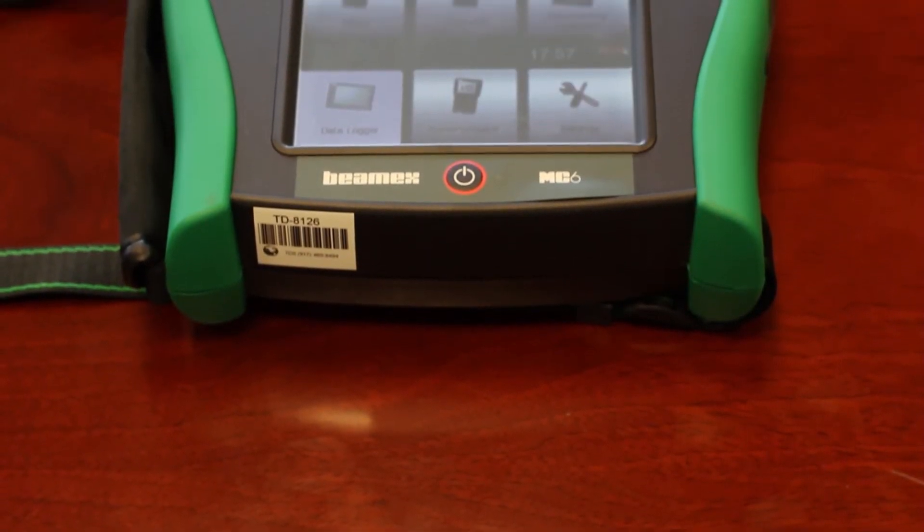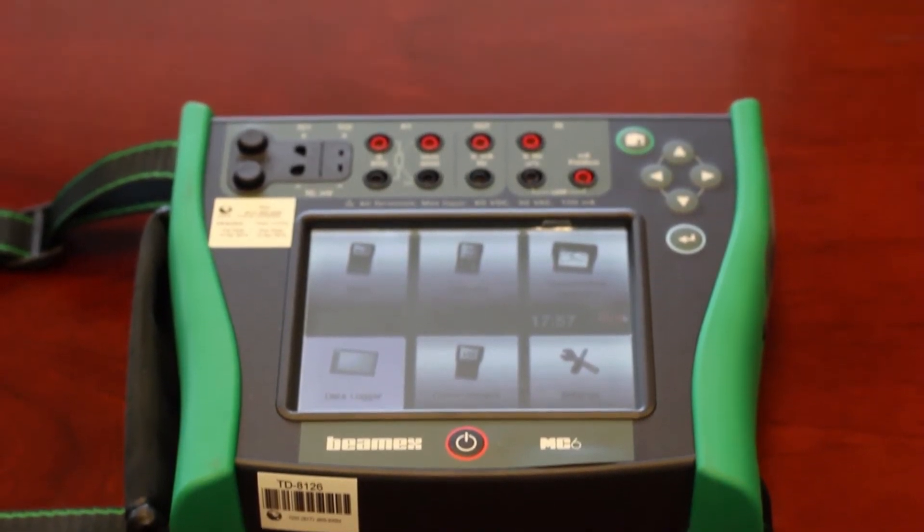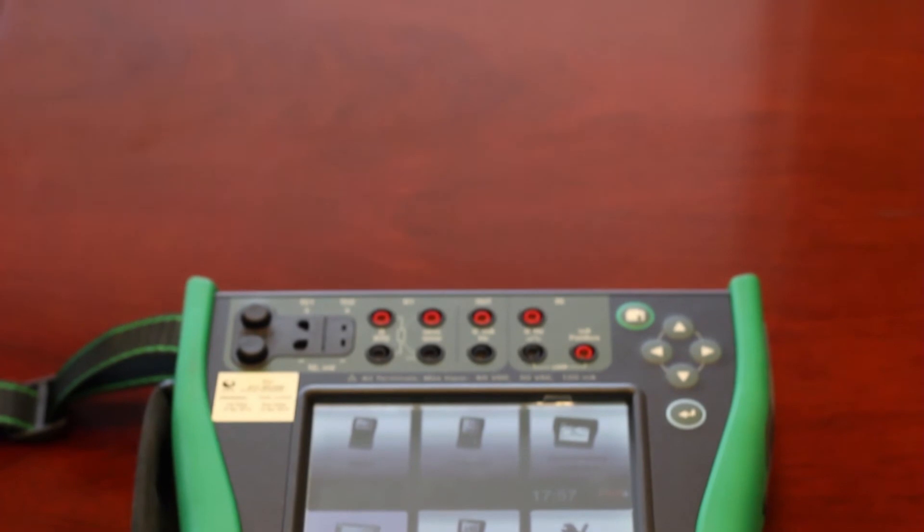It is lightweight, making it an ideal measurement device for field use in various industries such as pharmaceutical, energy, oil and gas, as well as the petrochemical and chemical industries. The MC6 is available for rent and sale right now.